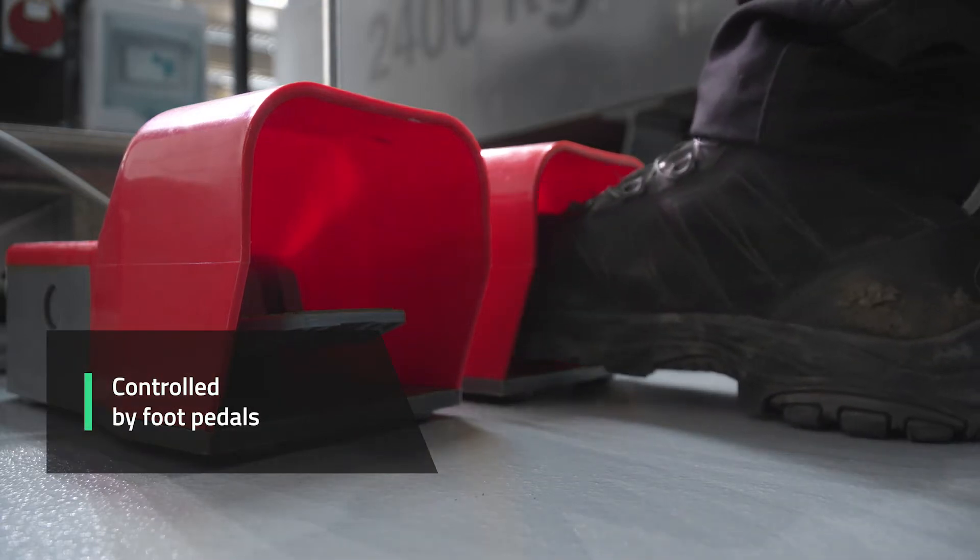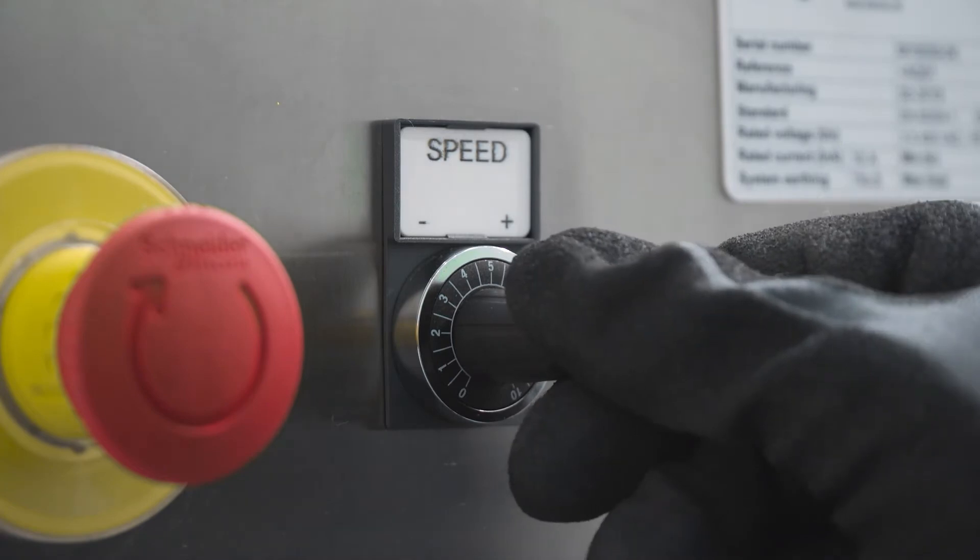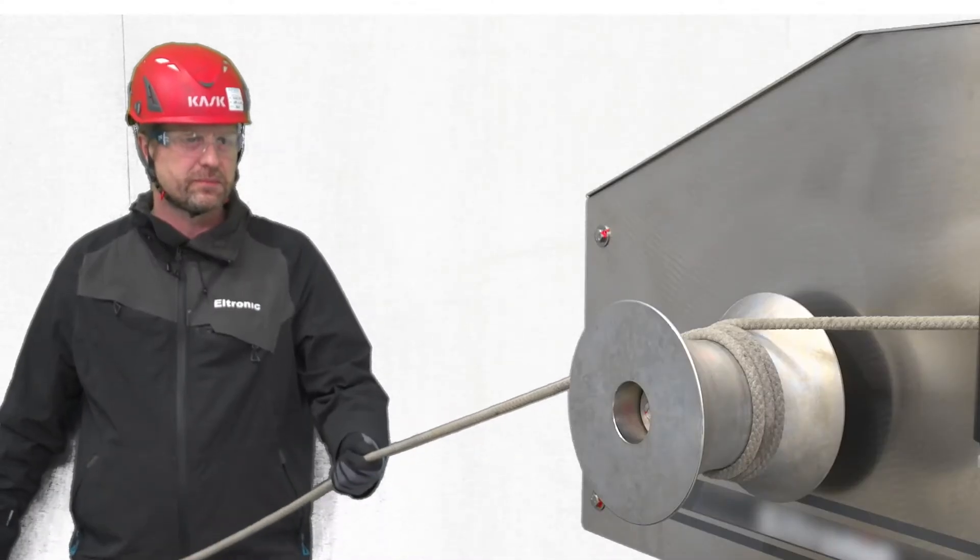The capstan winch is controlled by foot pedals and has a preset speed feature to adjust the winch speed to the given operation or conditions.